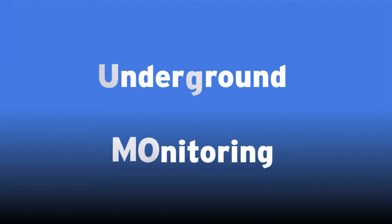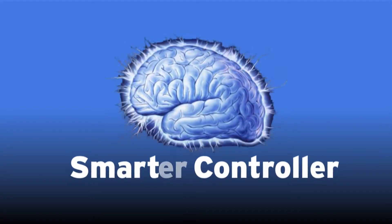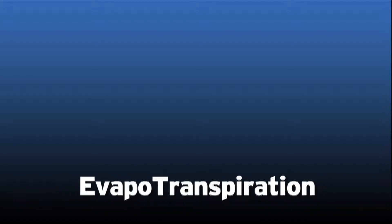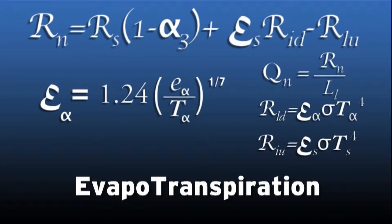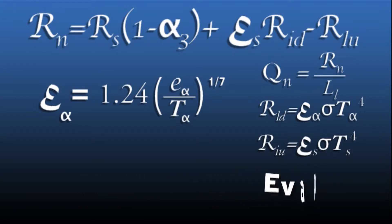First things first. UGMO stands for underground monitoring — that's what we do. We measure real-time soil moisture. Simply put, UGMO isn't a smart controller, it's a smarter controller. You're probably familiar with ET systems — evapotranspiration, say that ten times fast. ET systems are based on complicated mathematical formulas using weather data and a host of other factors to try to estimate the moisture level in your soil.